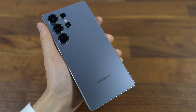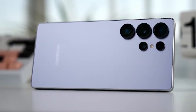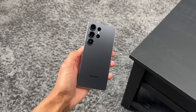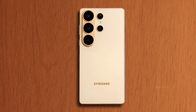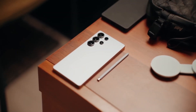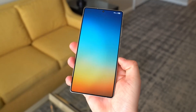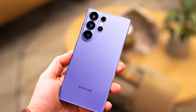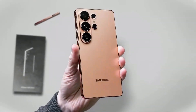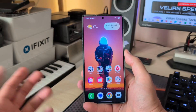Now let's talk about design. The S26 Ultra is slimmer, and that makes it feel sleeker in the hand. But don't expect it to be dramatically lighter. The phone is said to weigh around 217 grams, just one gram lighter than the S25 Ultra. But considering it still houses the S Pen, a massive display, and a huge battery, that's pretty impressive. If Samsung really wanted to make it significantly lighter, they'd have to ditch the S Pen or shrink the battery — and that's not happening anytime soon.